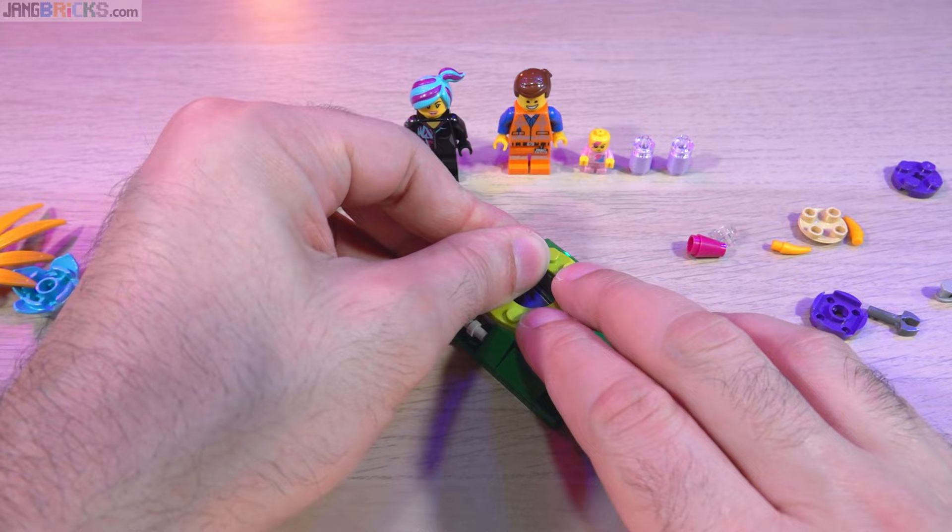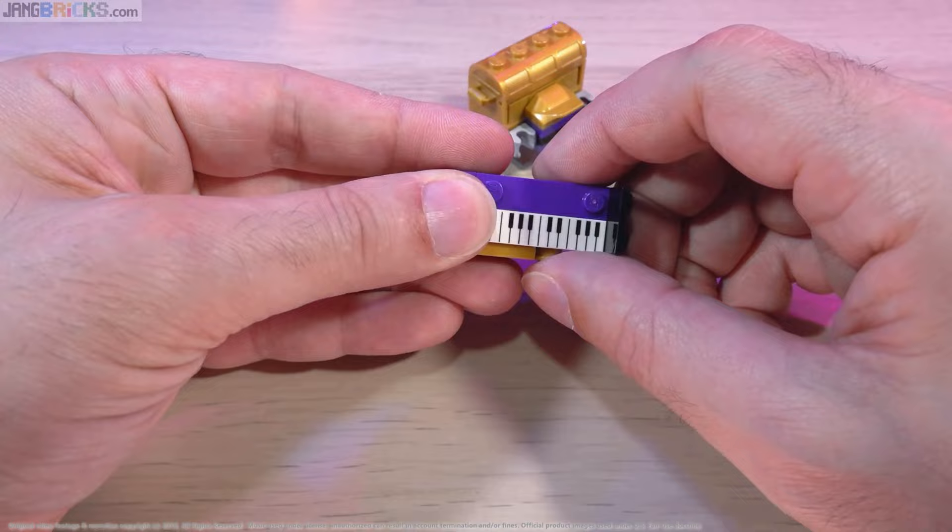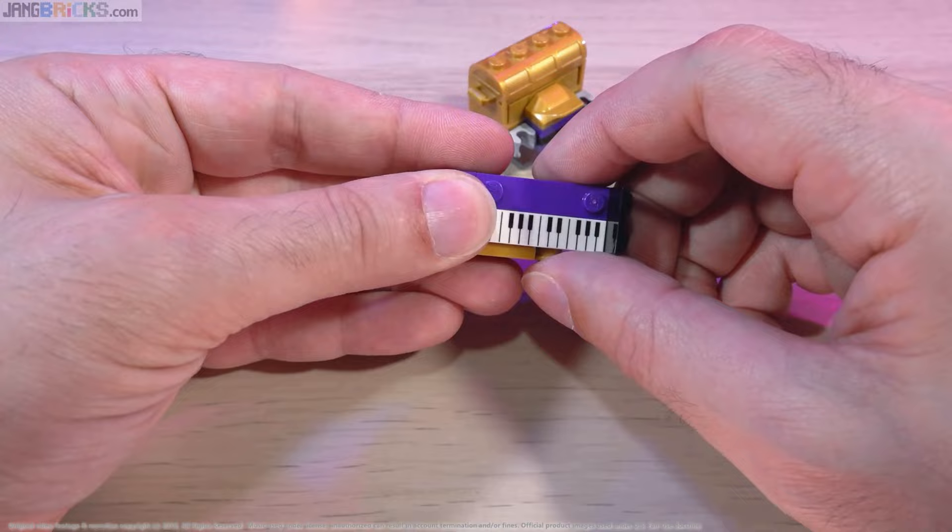I have reviewed these two sets in one video. I also built them together in two other videos — one is the real-time build which has both sets in it, and the other is the speed build, which is the same thing just sped up. Depending upon your speed in life, pick one of those from the end screen if you'd like to. Thanks for watching.